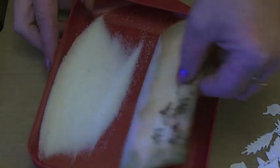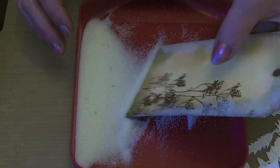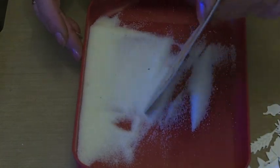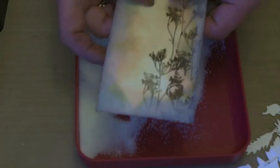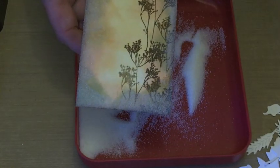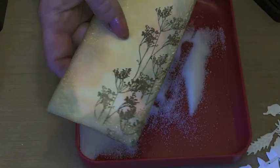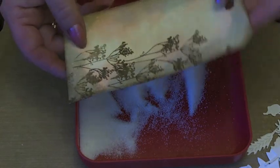I'll just put my embossing powder in the tray and then I'm just going to dip the tag in. Then I'm going to heat that and melt all of those crystals around the edge. And there's the tag all heat embossed.